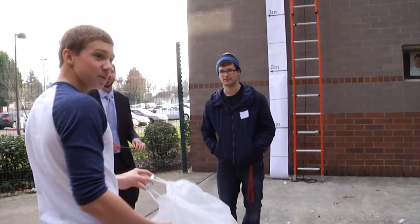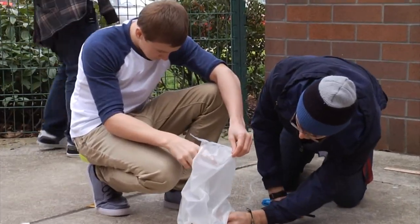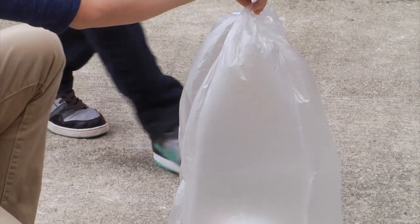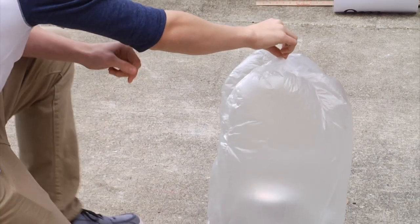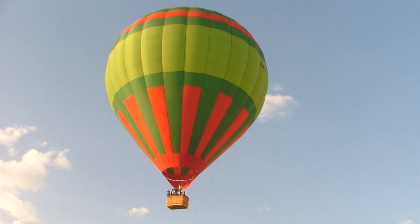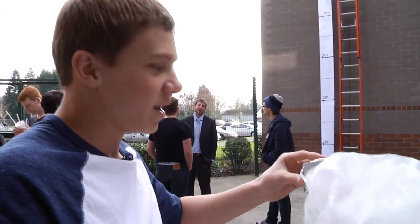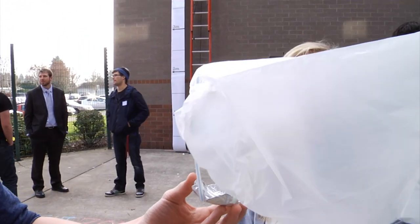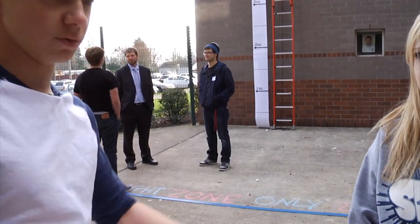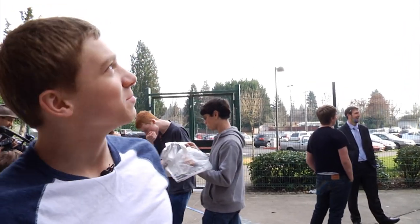Here's how it works: even though it's small, the flame heats up the air inside the garbage bag, giving it more kinetic energy — meaning the air molecules are moving faster. Since they're moving faster, they collide with the bag more often than the molecules on the outside, creating a pressure difference. It's the same principle that powers full-sized hot air balloons. The team connected a trash bag to a tin foil basket holding cotton using straws, hoping the heat will cause the bag to lift up — maybe even to the roof.